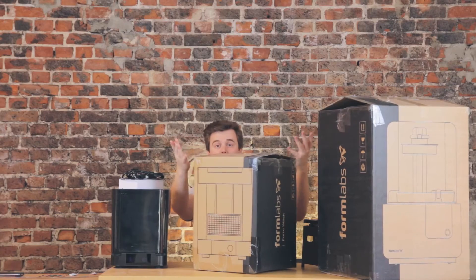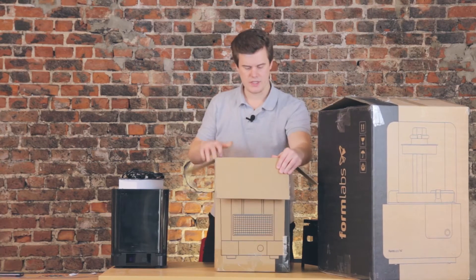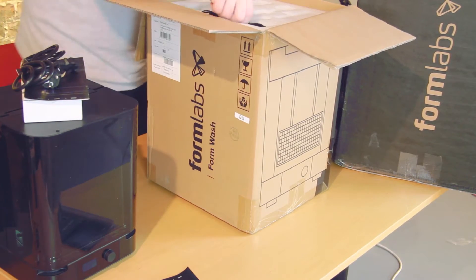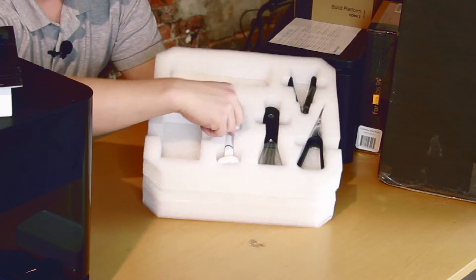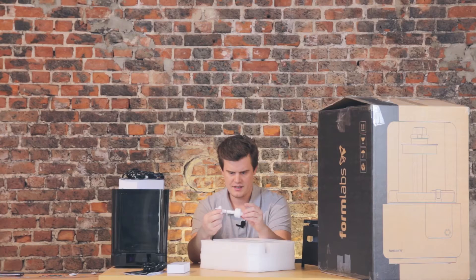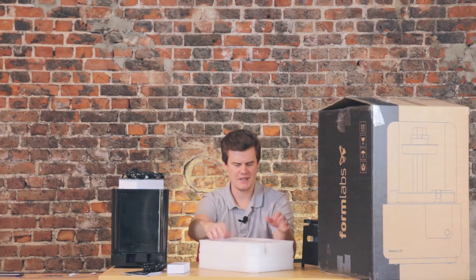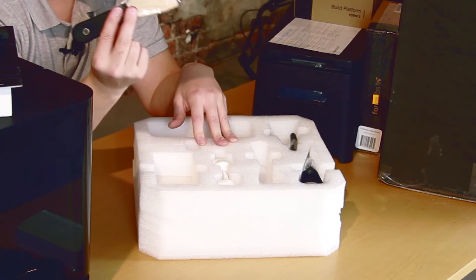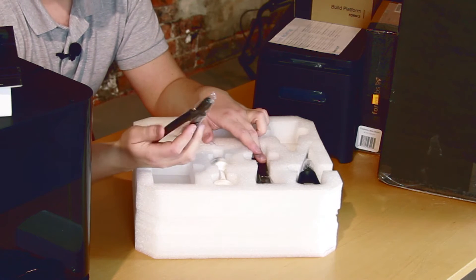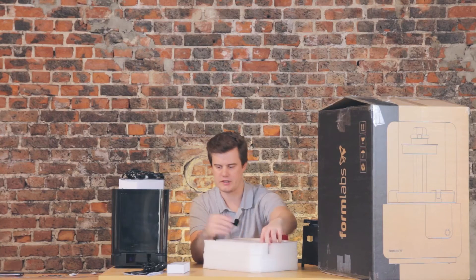Next up is the Formlabs Wash, or the Form Wash — this is also for post-printing. Up top we get some brochures, also very nicely designed, and the power cable. We also get a power brick, and this floating device — I think it's some sort of floater, though that's a new one for me. We get tweezers — really good for getting supports and extra details off — a painter's brush, another side cutter, and another scraper tool to scrape models off the build plate.